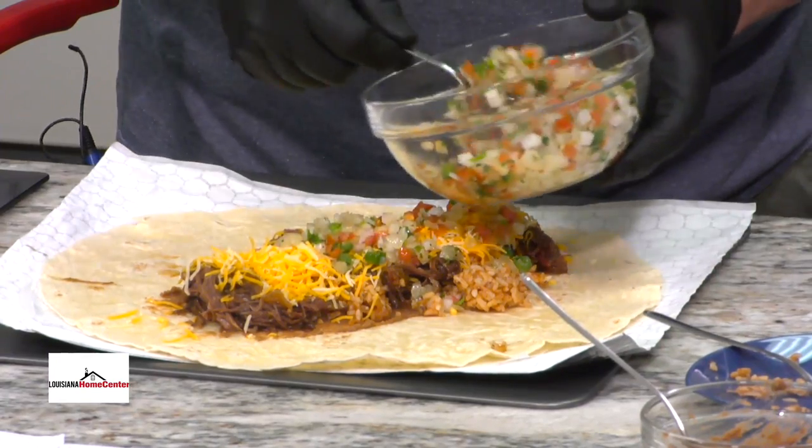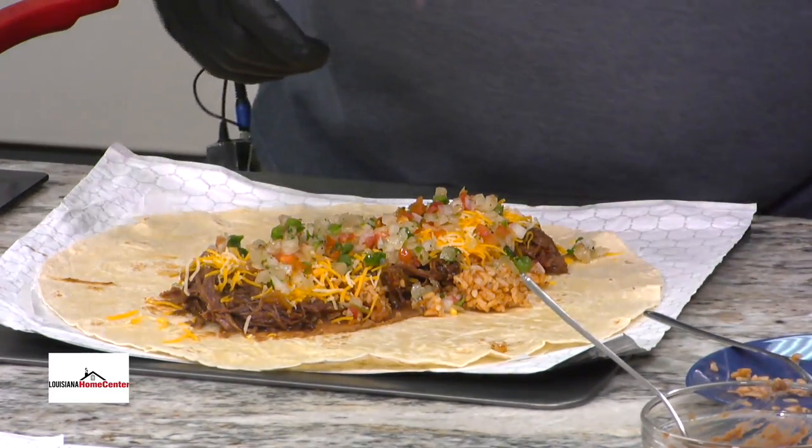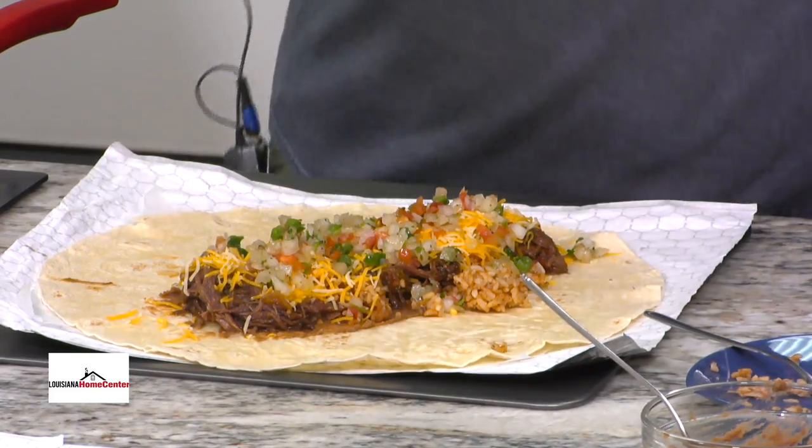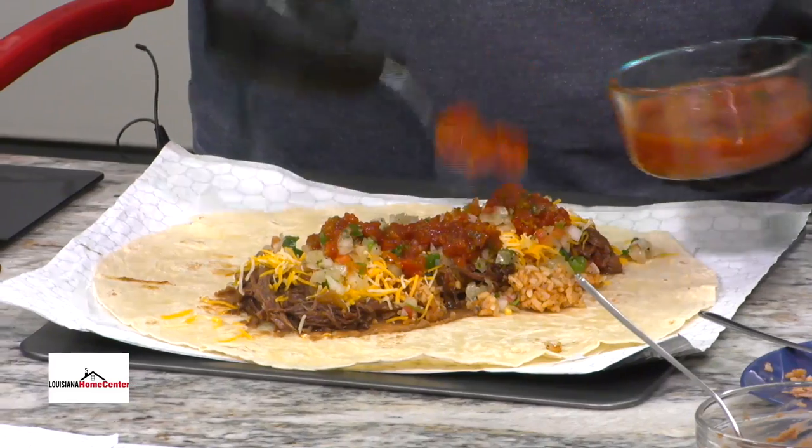That looks so good. And then our fresh pico — you've got to have a little pico in there, right? You've got a fresh little salsa. You like jalapeños? Yes I do. It looks so good.